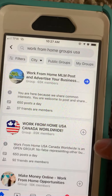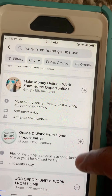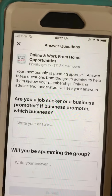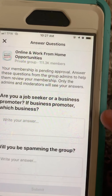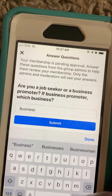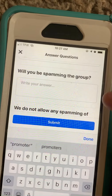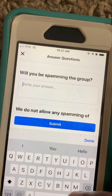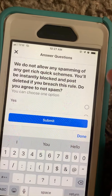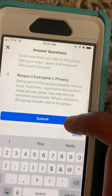We're going to see more groups when we click that. 'Work From Home USA Canada Worldwide' — no. This one only has 18k. This one here — 'Online and Work From Home Opportunities' — we're going to click the plus there to join that group. It has questions we have to answer. We're going to put 'business promoter'. Scrolling down — 'Spamming the group?' — we're going to put no. We do not allow any spamming. We agree to the rules and we're going to click submit.